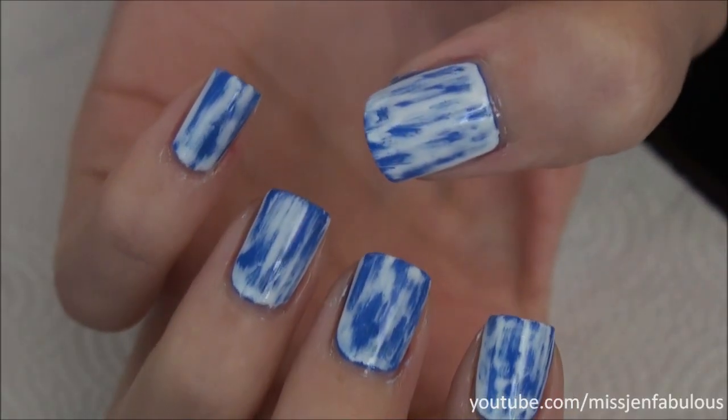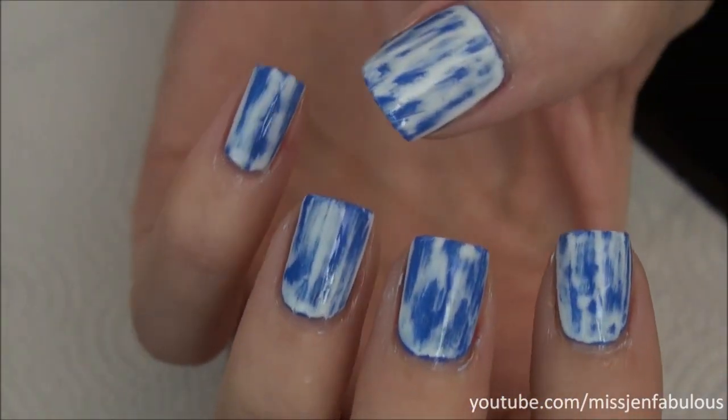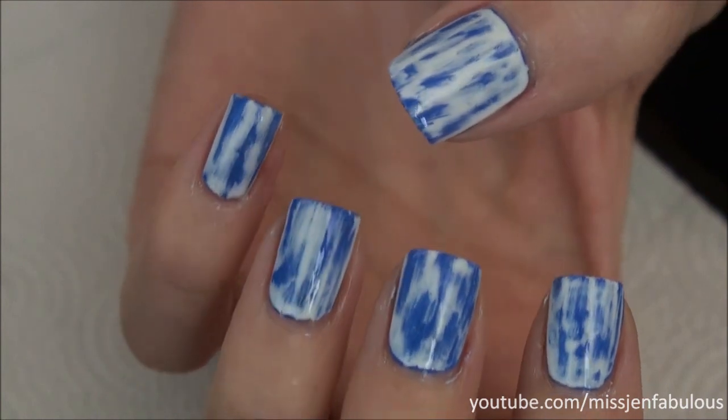I just finished applying my top coat so they're nice and shiny now. I have these awesome acid wash denim-looking nails and I think they're really cool and pretty.